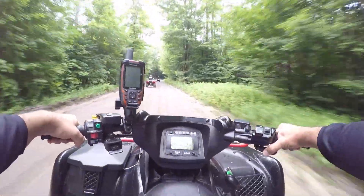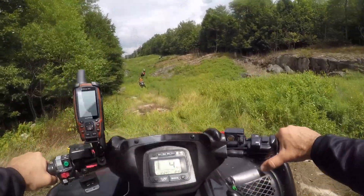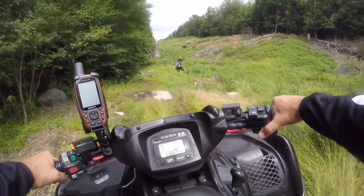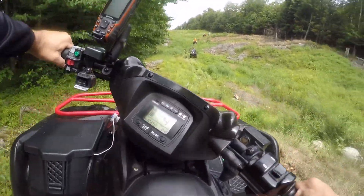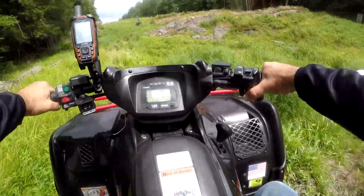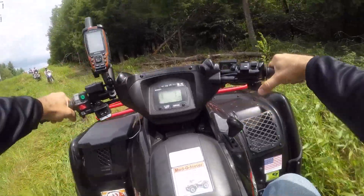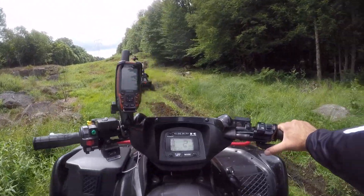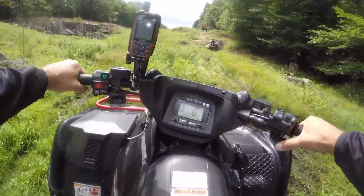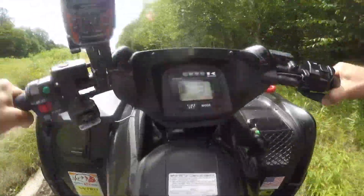We're going to be riding on the power line. I've been riding two-wheel drive so far and haven't had to use four-wheel drive. The Big Brute's been doing pretty good — we've got new tires on it and it seems to be doing really well. It's pretty sticky. Real sticky.